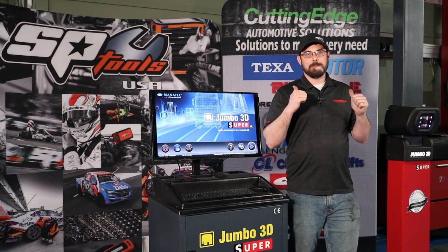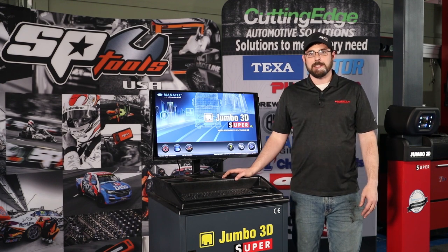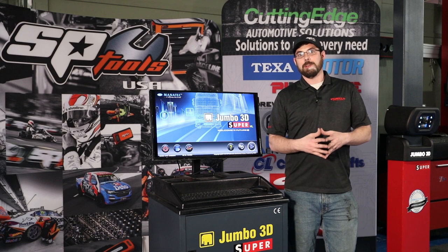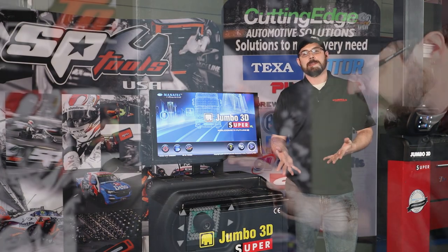Now that we've got the truck up on the turn plates, I'm going to tell you a little bit about the machine we're going to be using today. This is the Jumbo 3D Super from Pinnacle Automotive Systems, and it's actually a 3D imaging aligner. It is the only 3D imaging aligner available for a heavy-duty truck in North America. Everybody else is still using the old CCD systems.